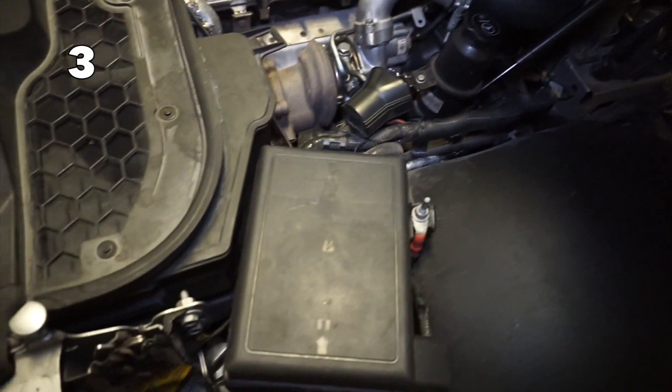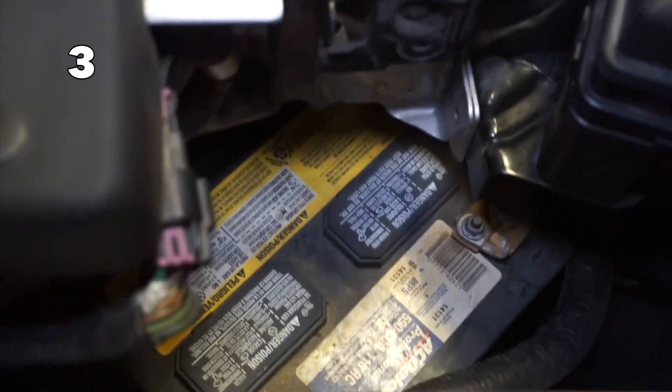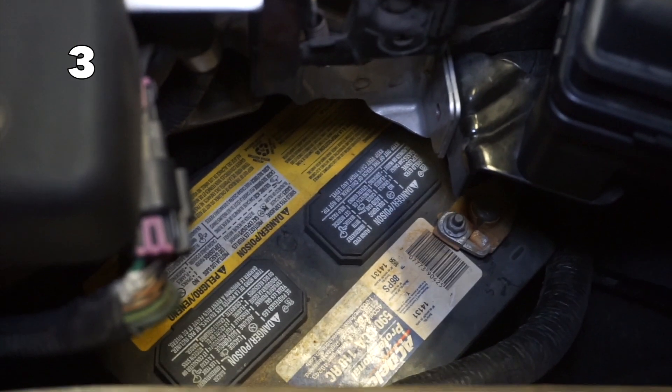Another horribly placed thing is the battery. I can't even touch the leads without taking off my fender, so don't ever ask me for a jump start because it'll never happen.